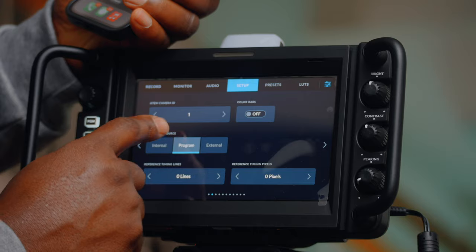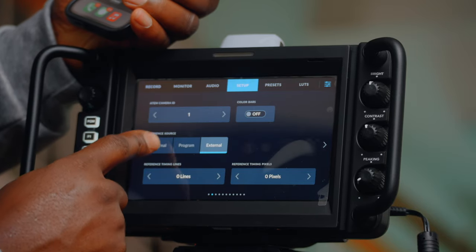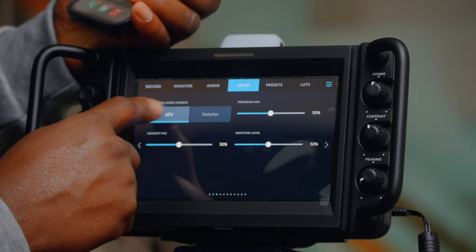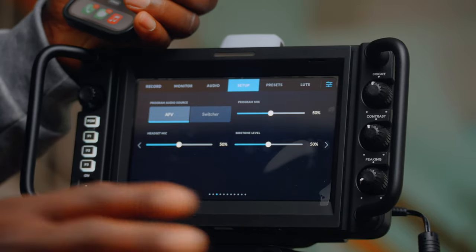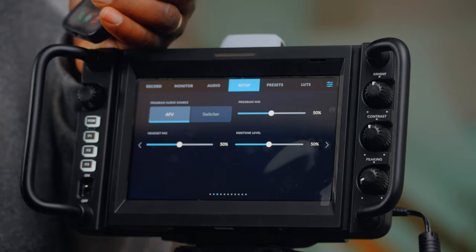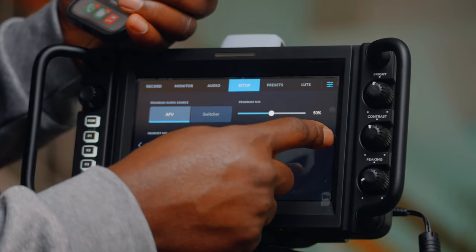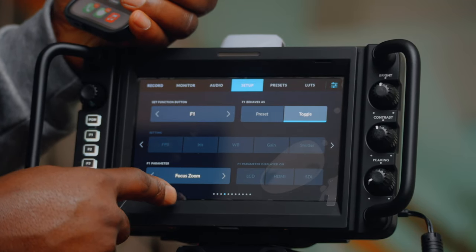Program settings: external/internal, audio follow video — we'll leave that as it is until we get the switching devices set up and then learn more about this page. Alright, and here we are on the function keys.